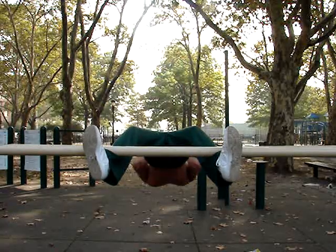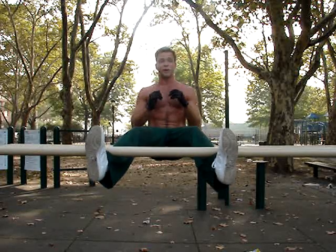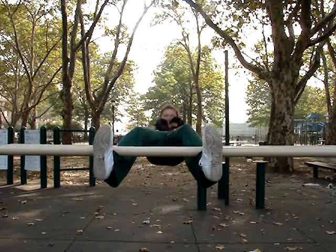We don't always have access to monkey bars to do rocky sit-ups, but parallel bars make an excellent substitute. Now you can do this with the rocky sit-up, and you can add a twist.